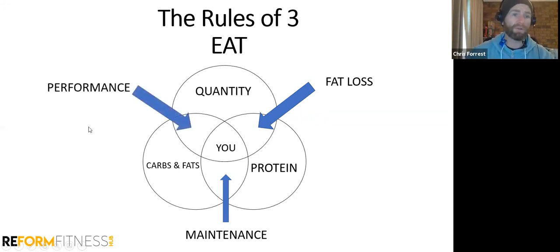For performance nutrition, quantity matters because we need to make sure you're getting enough to fuel your performance — then we adjust carbs and fats depending on the person to ensure recovery from workouts. So we break down our eat component into quantity, protein, carbs, and fats. Depending on your goal, you'll be working on fat loss, maintenance, or performance. Maintenance is generally about improved health — eating at maintenance calories and increasing food quality.